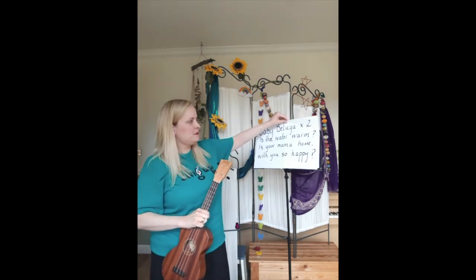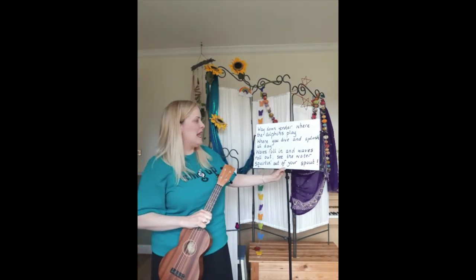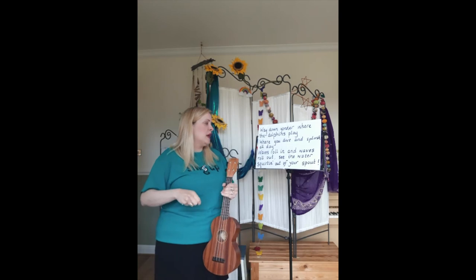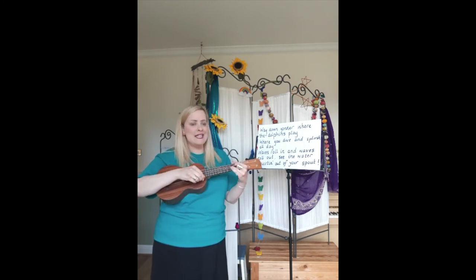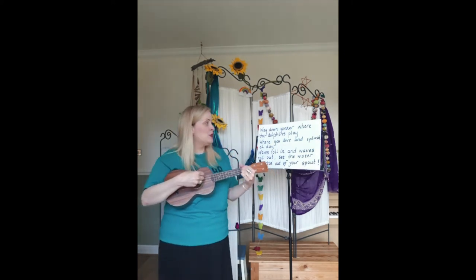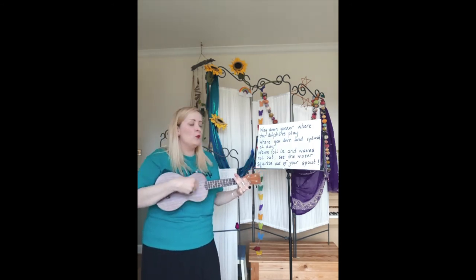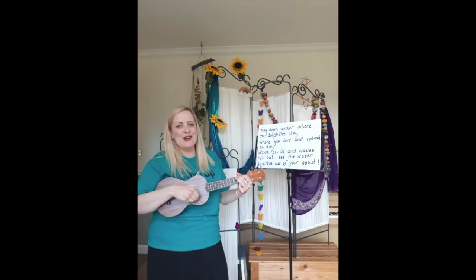Now the next verse talks about way down yonder where the dolphins play, where you dive and splash all day. Waves roll in and waves roll out — see the water squirting out of your spout. That's our second verse. I'll just remind you how the tune goes: way down yonder where the dolphins play, where you dive and splash all day, waves roll in and waves roll out, see the water squirting out of your spout.